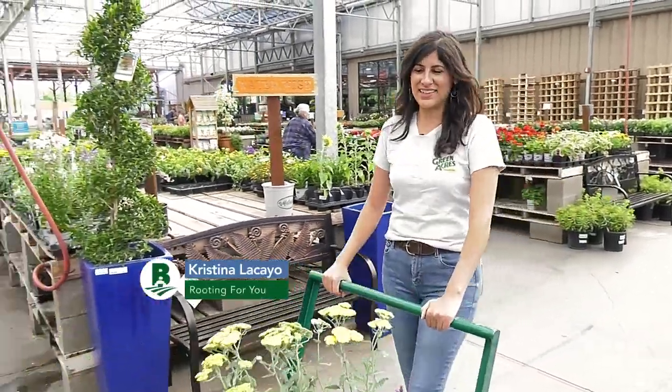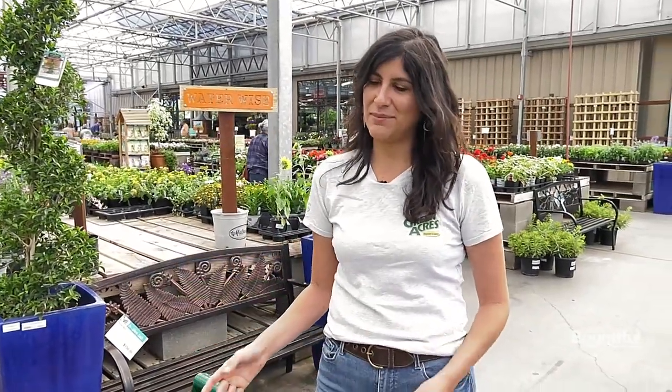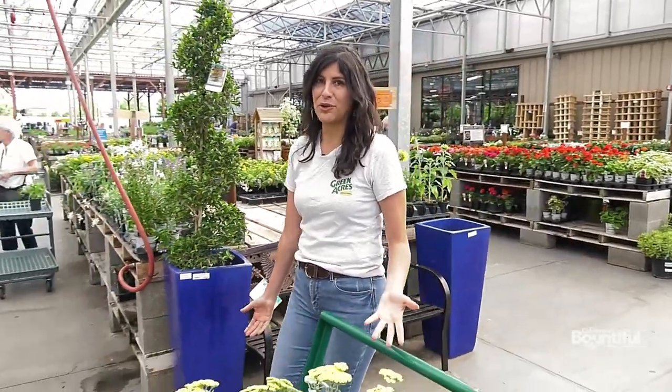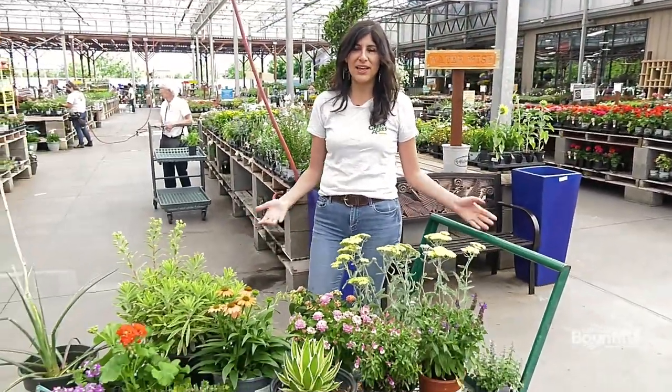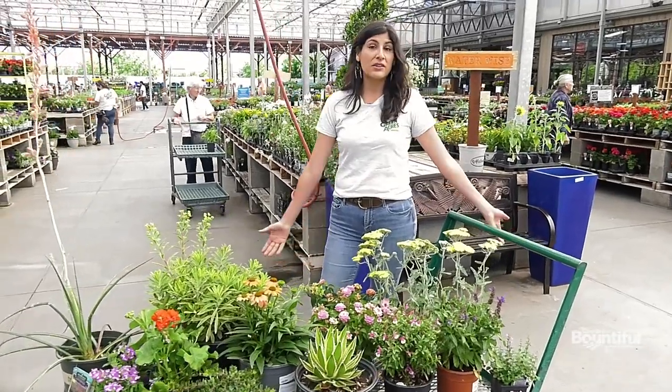Hi everyone! I'm Christina with Green Acres Nursery and Supply, and today I am going to show you how to build a beautiful waterwise landscape. The first thing you're probably wondering is what defines a waterwise plant. A waterwise plant basically just means plants that show little to no stress under low water conditions.